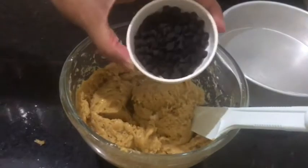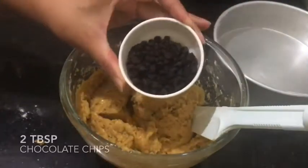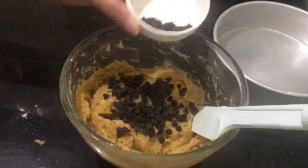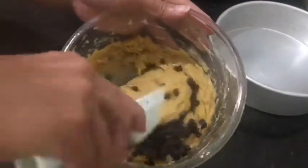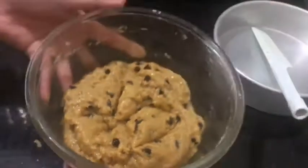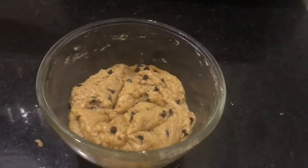We have two tablespoons of chocolate chips. We're going to add some of them into the batter, and the remaining ones will be the garnishing on top of the cake. Now let's transfer the batter to the baking pan.